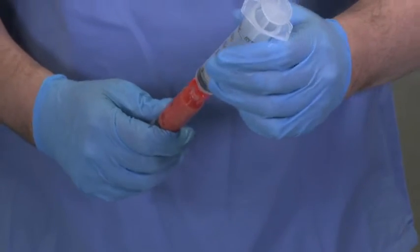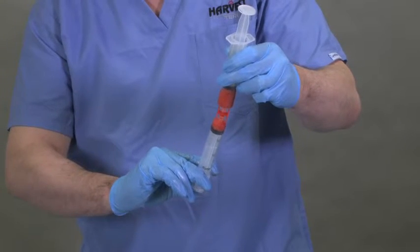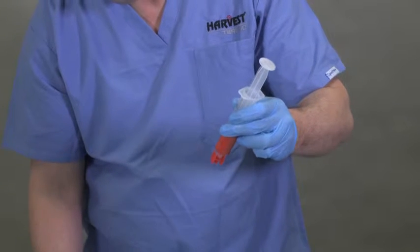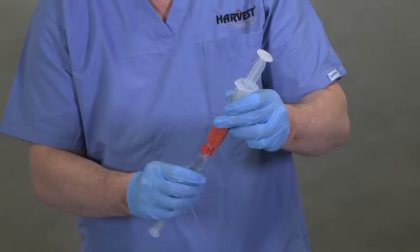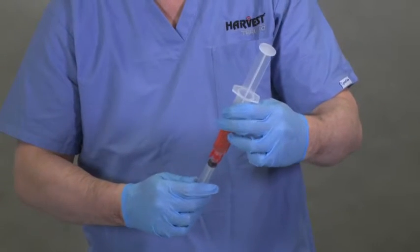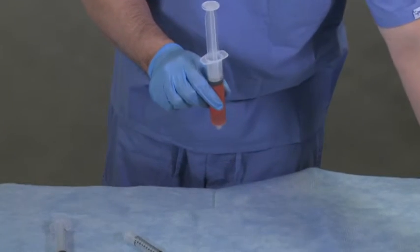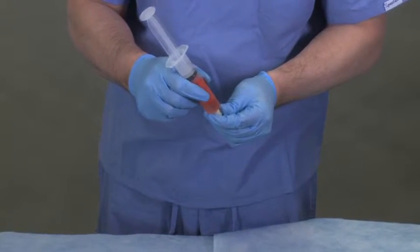Attach a female-to-female connector to the first collection syringe and connect to an empty sterile 30 milliliter syringe. Position the connected syringes so the collection syringe is on the bottom, vertical to the sample syringe, and expel the lipoaspirate solution into the empty wash syringe. Fill a separate 10 milliliter syringe with 8 to 10 milliliters of sterile saline. Connect the syringe containing saline to the wash syringe via the female-to-female connector, position so the saline syringe is on the bottom, and expel the saline solution into the wash syringe. Place a tip cap on the wash syringe and invert the wash mixture 3 to 5 times.